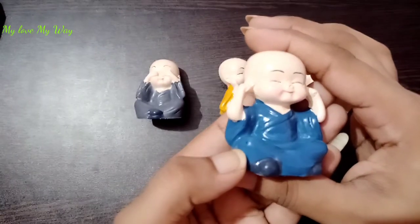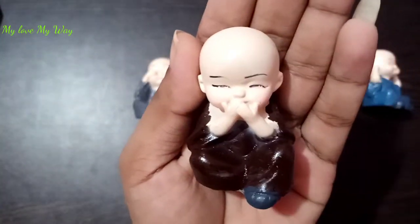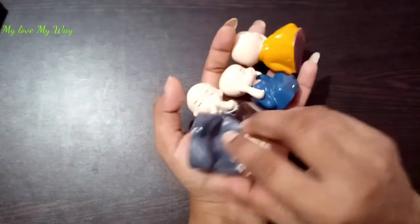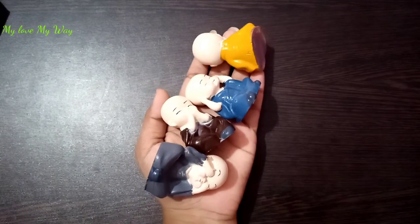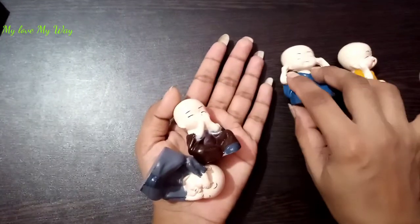There are bubbles here too. I can show you this so that you can understand the quality of the product and the size. I can keep all 4 pieces together. You can see that it is so small — it will fit in your hand. It is very small. If you need this for a little space, it is good.